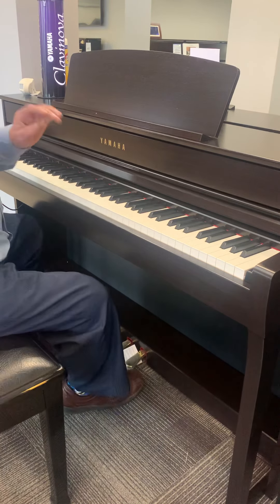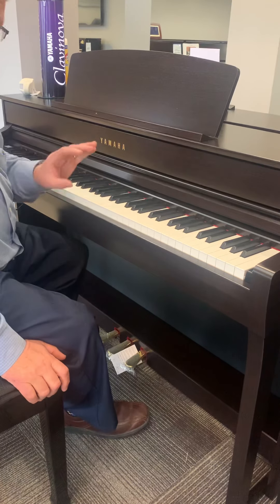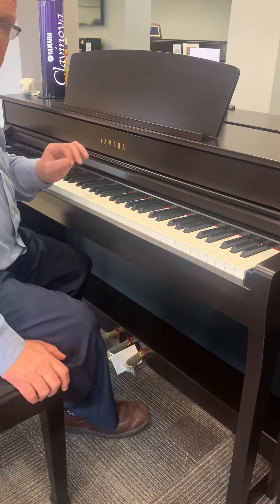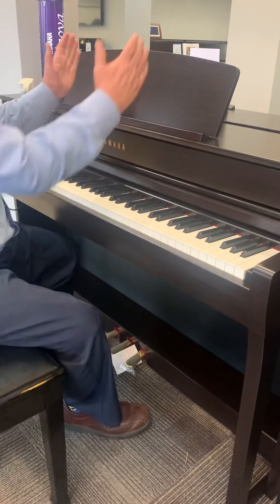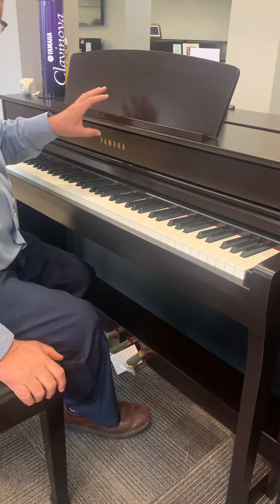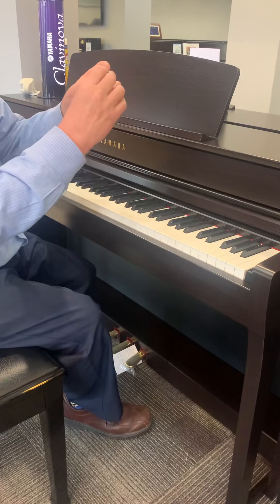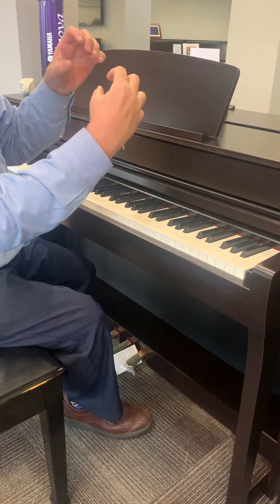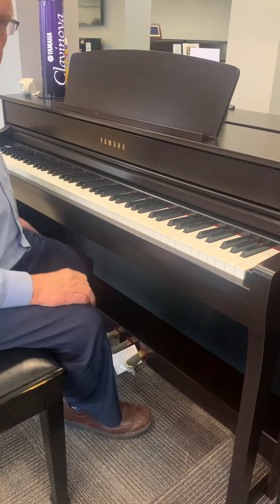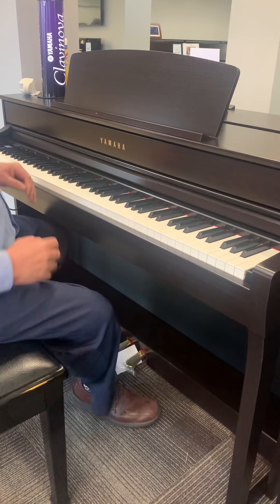I want to tell you something — this now has wireless MIDI, which means if you have an iPad or an Android, you can hook up the Yamaha Smart Pianist app and control it from an iPad. That means you can change your settings, save your favorite settings in the registrations, change the level, the octave. If you have two voices up at once — like piano and strings — you can adjust the volume of those. It is really, really easy to use. If somebody understands iPad, they will understand how to use it. The app is very simple.